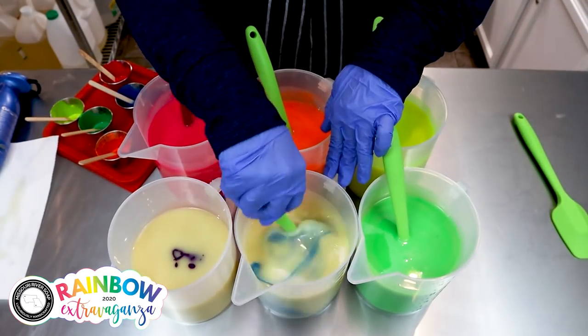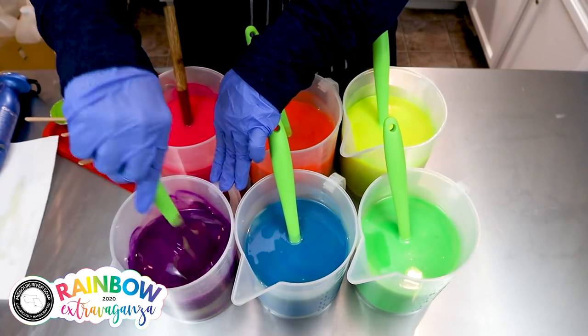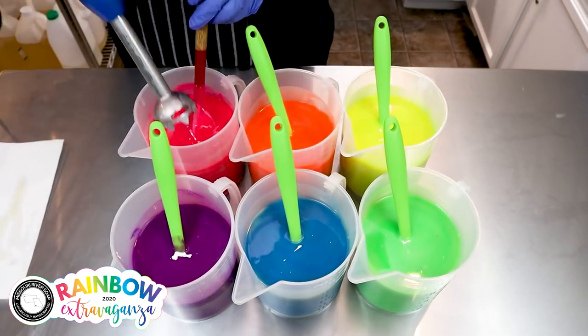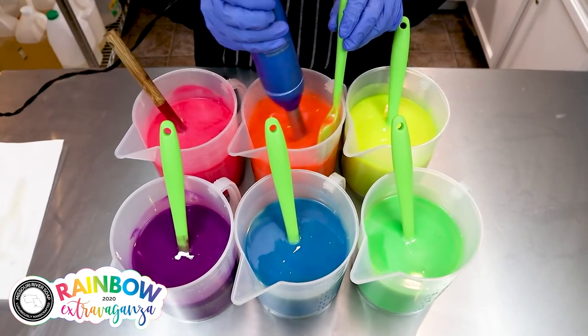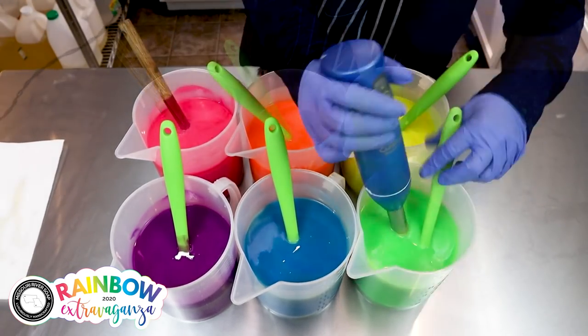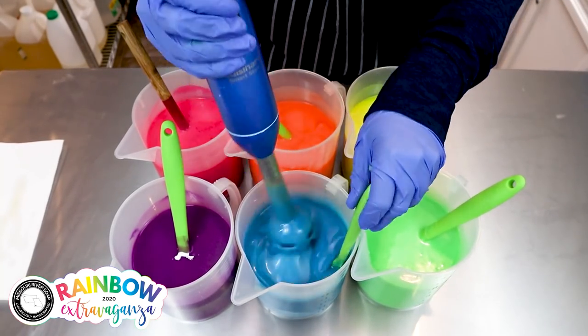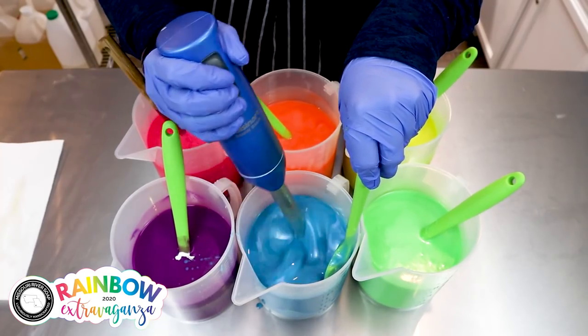In with the titanium dioxide — give that a little blend. I just wanted these to be a little bit more towards the pastel realm since they're supposed to be the whole huckleberry fluff thing. That really works out nicely.